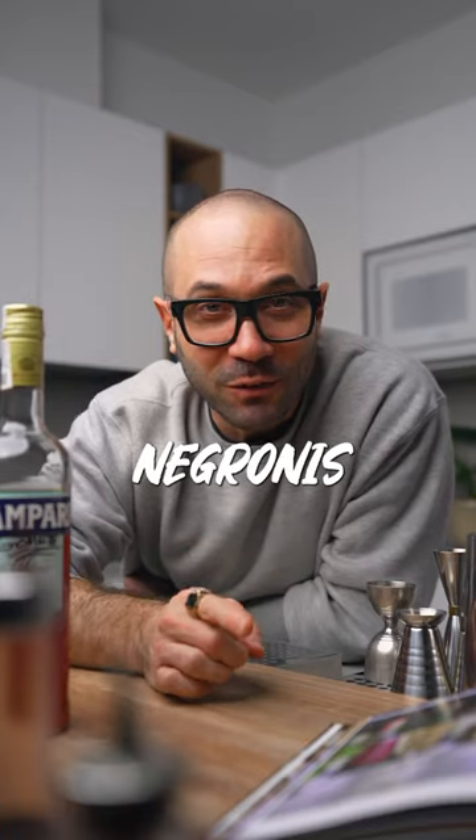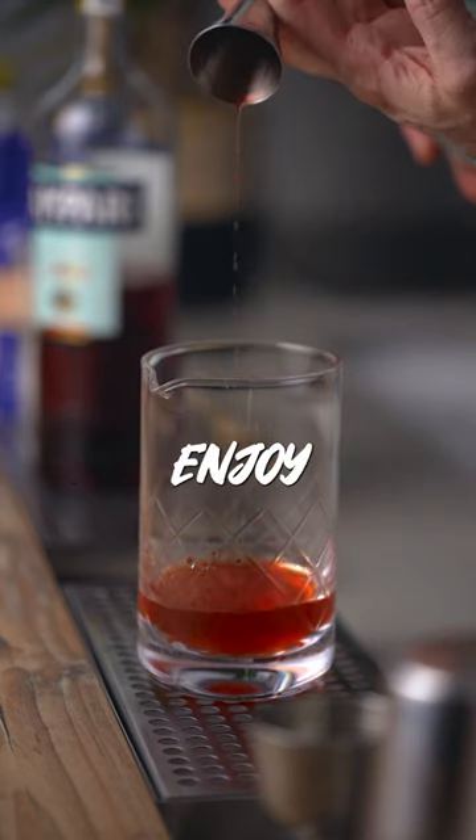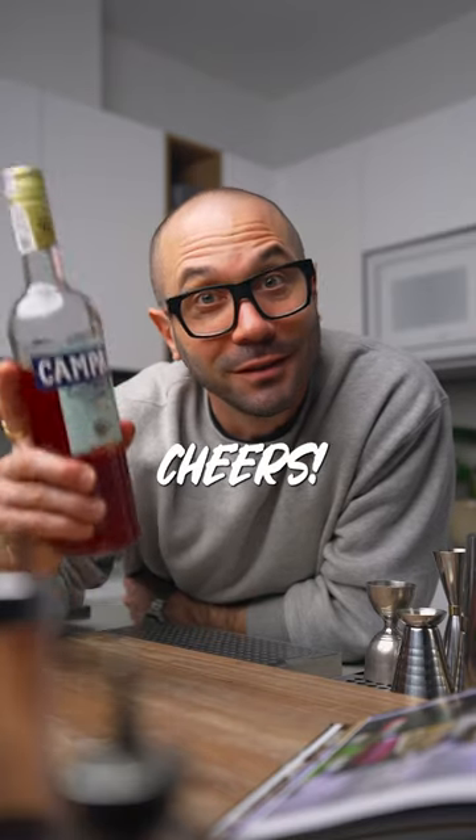This will take the mouthfeel of your Negronis to new heights. So go ahead and make yourself one, enjoy, and stop wasting sushi rice. Cheers.